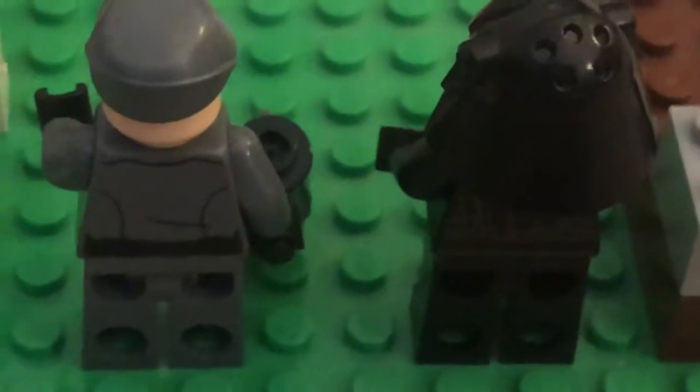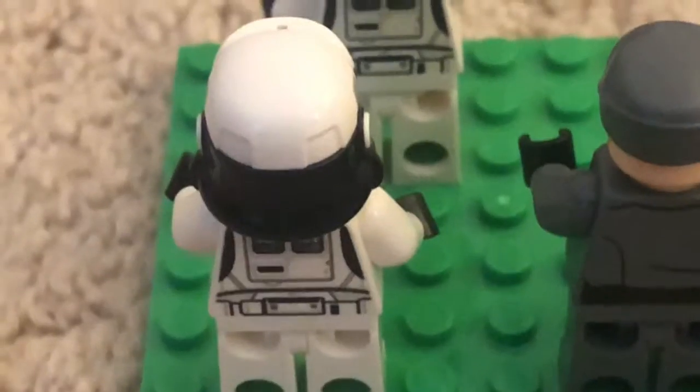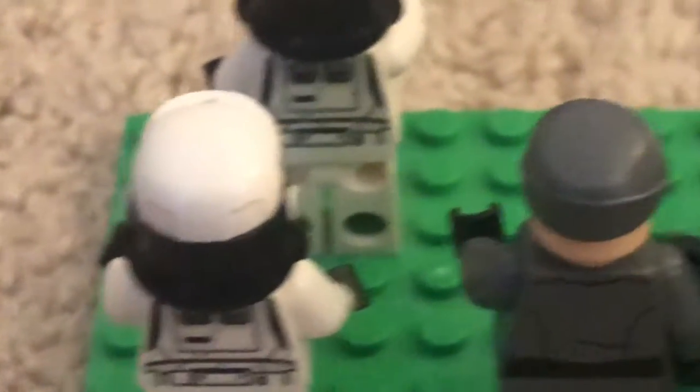Time to look at the backs. We have some printing on all of these. I like the patrol printing here.